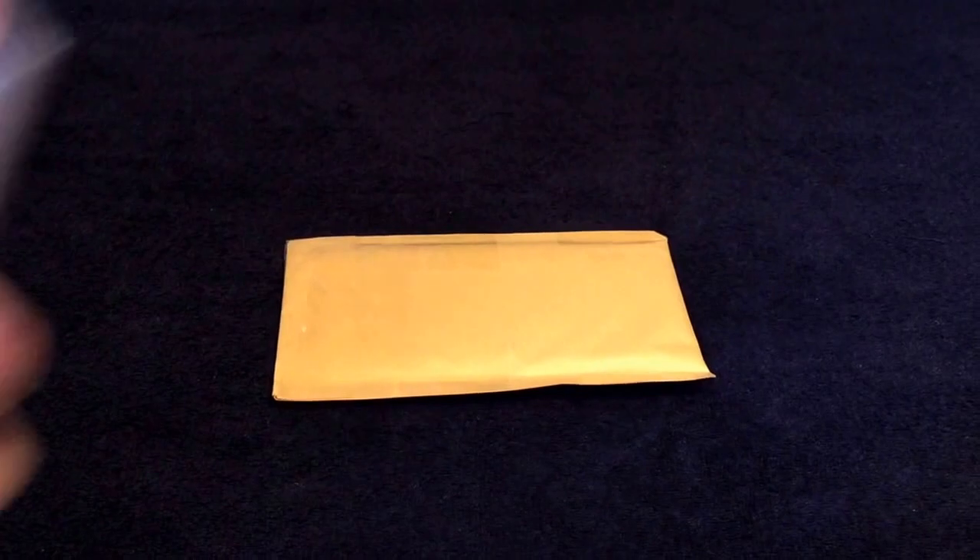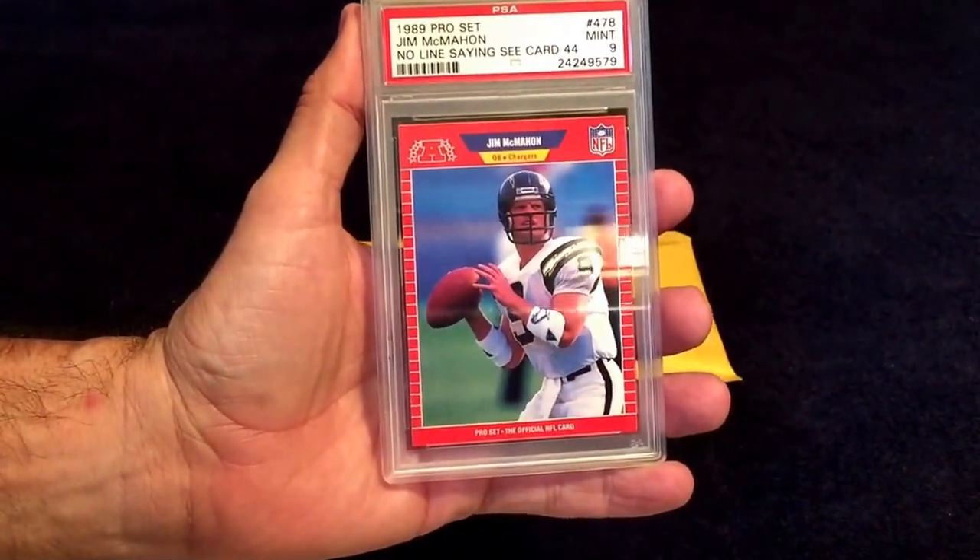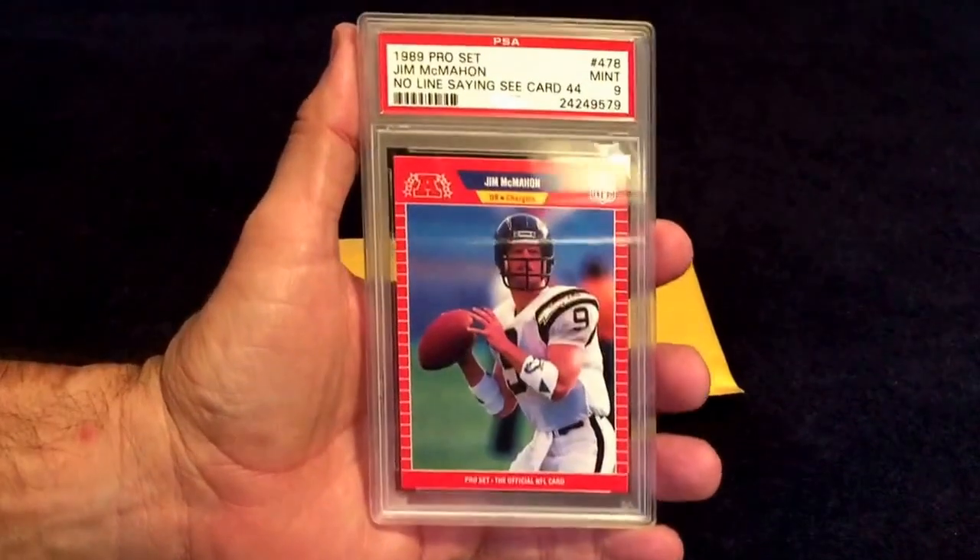Hey guys, I got a mail day here. I got this card in Saturday. It is a 1989 Pro Set Jim McMahon no line saying card.